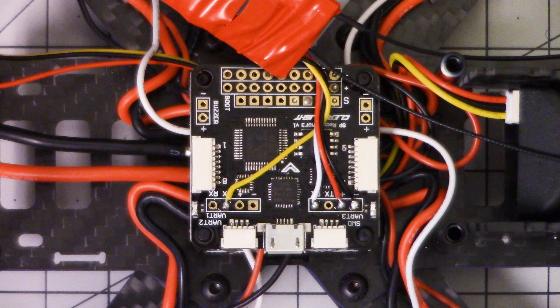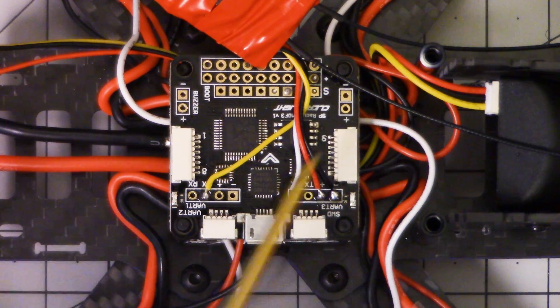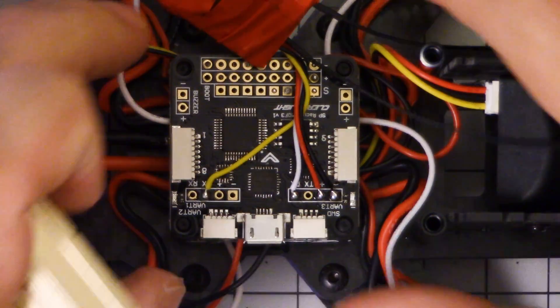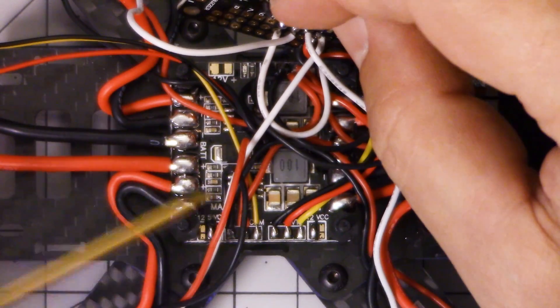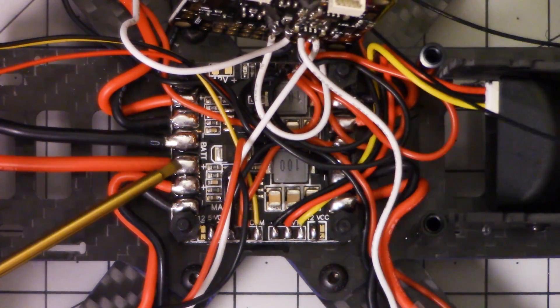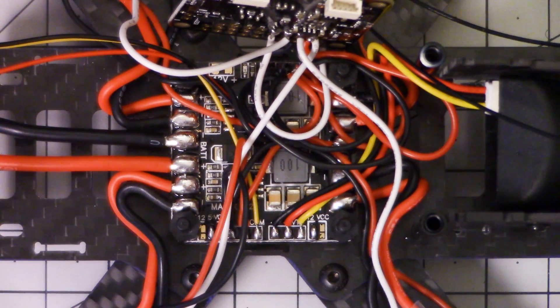The next thing you're going to need to do is wire up the VBAT monitoring, and potentially also the buzzer. Unfortunately, there isn't really a great place to get VBAT. The easiest place to get VBAT is, obviously, the main battery lead. But the problem is that's a pretty big joint. And if you're a beginner, and maybe you don't have the greatest soldering iron or the greatest soldering iron skills, you can have a hard time with that and get yourself into a little bit of trouble.